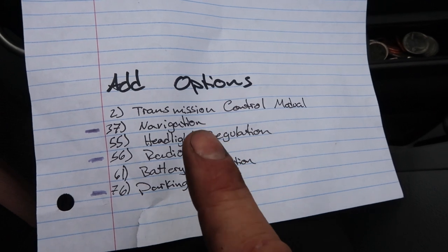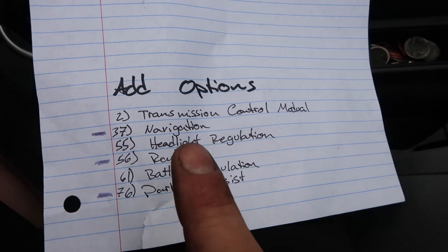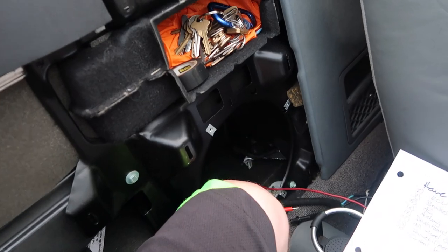I read somewhere that the headlights are the problem — this number 55, headlight regulation. And that's because it actually sits towards the back of the car.